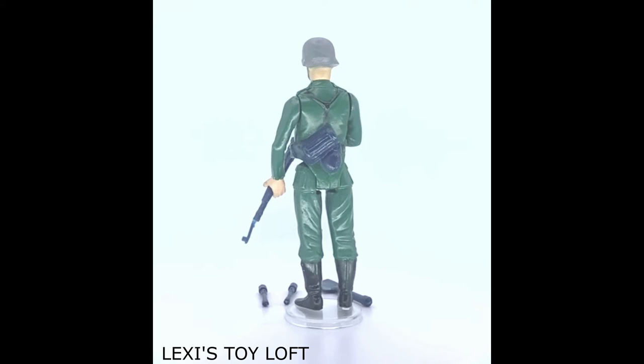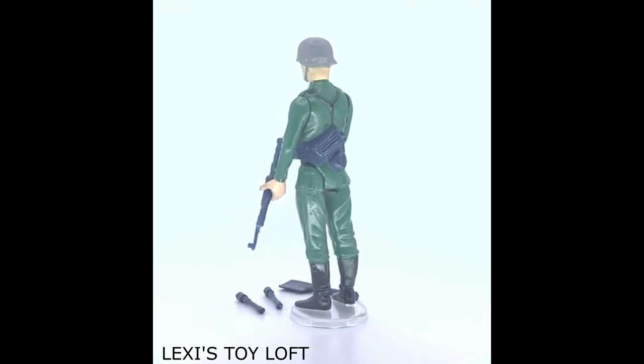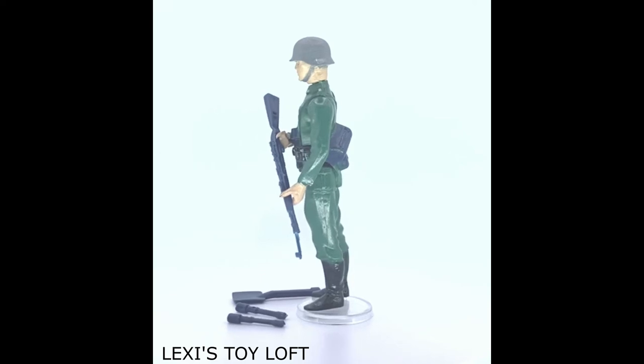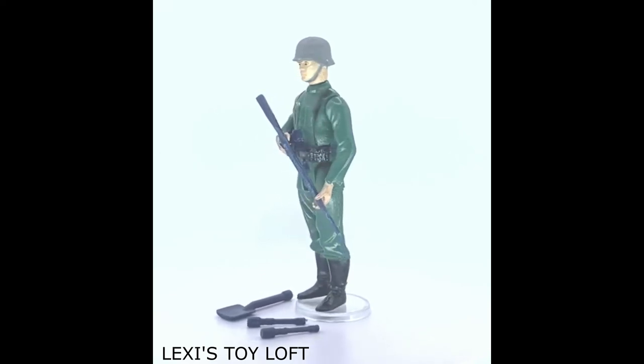Like all of the first series figures, the legs and arms move one way and the head can also turn. The feet had holes in them so figure stands could be placed in them, or they could be put on vehicles with figure pegs.